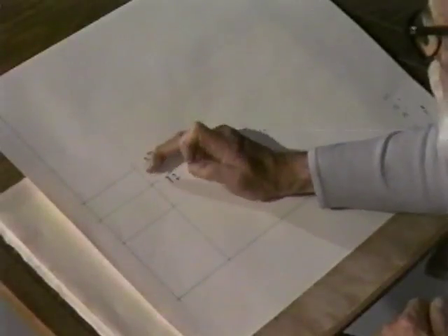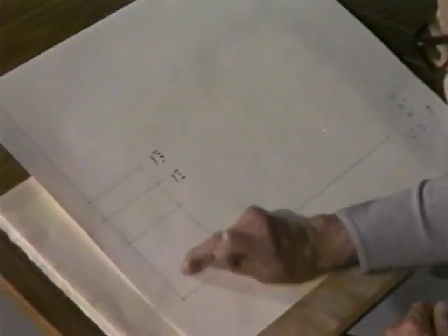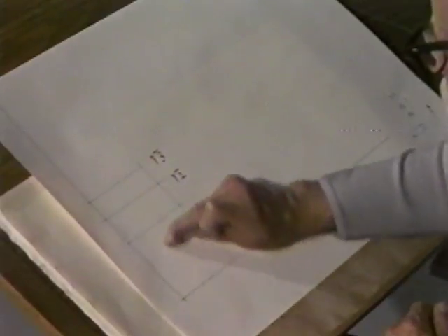Let's look at the rectangle with which we stopped last time, this root 3. This is the root 2 one, and this is the root 3 one.